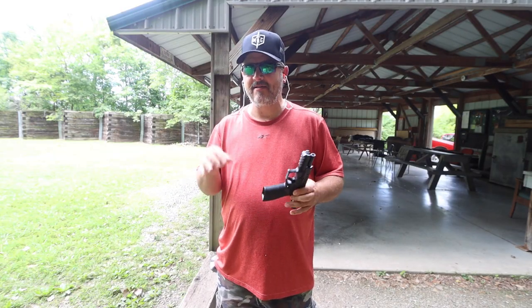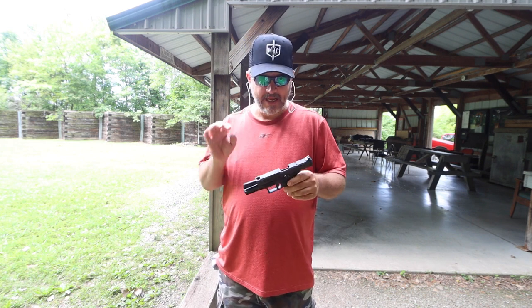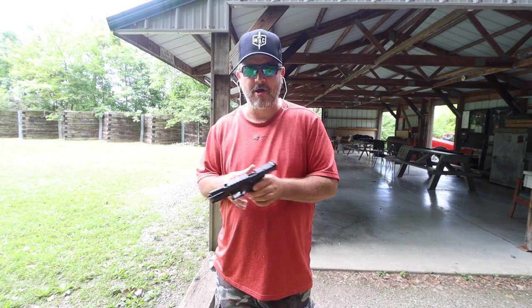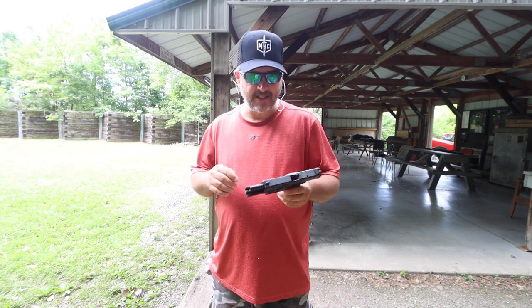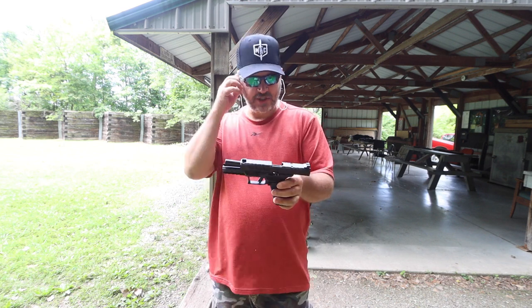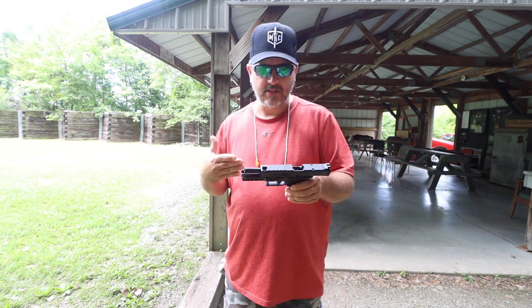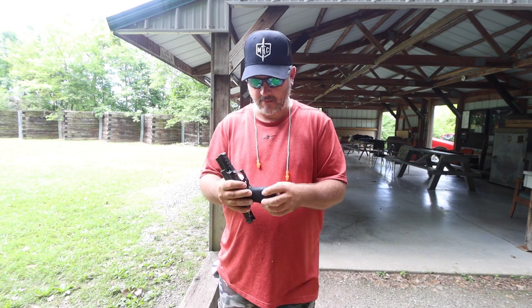Before we get started, if you guys would please hit the like button, leave a comment down below, hit the subscribe button — it really helps us out in the long term of this channel, buying ammo, buying guns, everything that goes along with this channel. Anyways, today we have the new Springfield Armory Echelon. Today is July 13th. This gun came out on July 12th, so this is the first day shooting this gun — the second day of me holding it. Bought it yesterday.